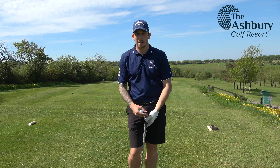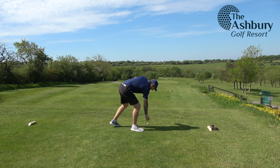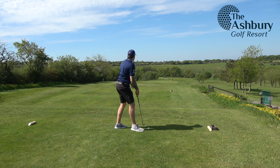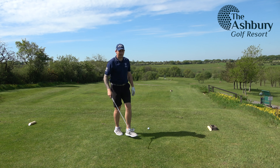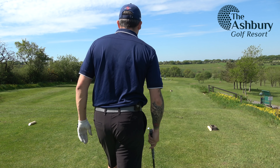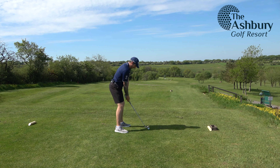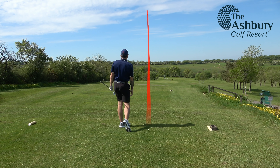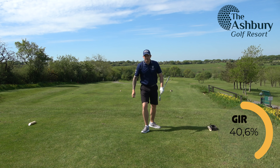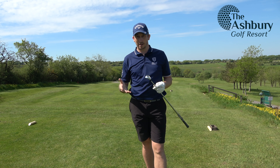I'm currently one under on my handicap but it's the final score that matters. I've got 131 yards, wind is slightly left to right, so I'm just going to aim for the centre of the green. If the wind pushes it towards the pin, even better; if it stays at the centre, I should have an easy two-putt. Just pulled that slightly so it's going to be left side of the green — but I'm on the green, should be a nice two-putt, nothing stupid, walk off with a par.